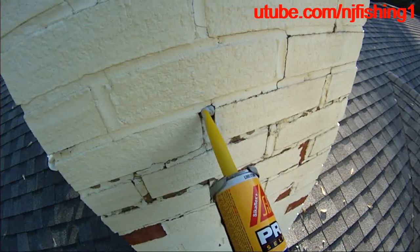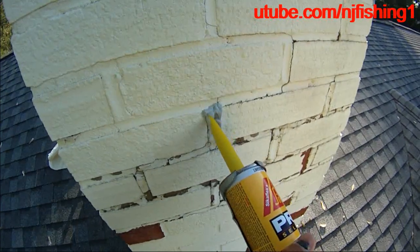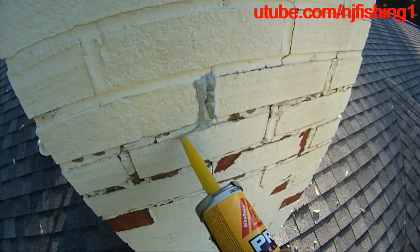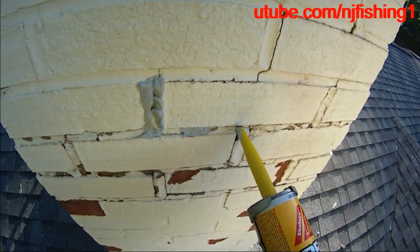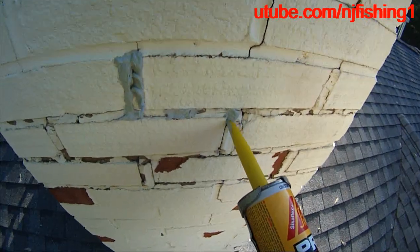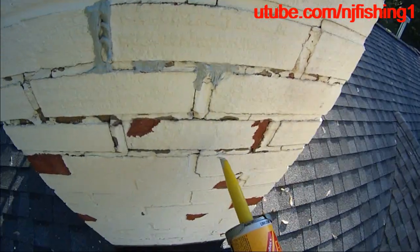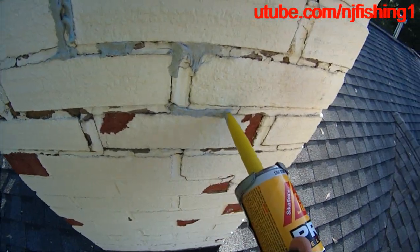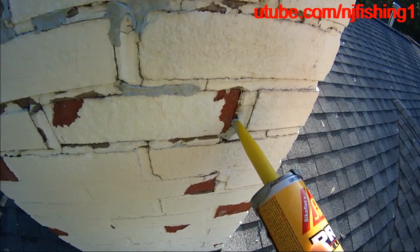Just apply this sealant — as you can see there — and that does it. That fills the crack. Not trying to be pretty, just trying to seal the crack so that water doesn't get in. I'm going to use my putty knife to push it in there. That's all there is. They were going to charge me several thousand dollars just to fix the mortar joint.